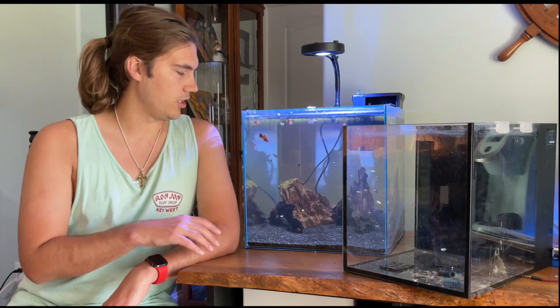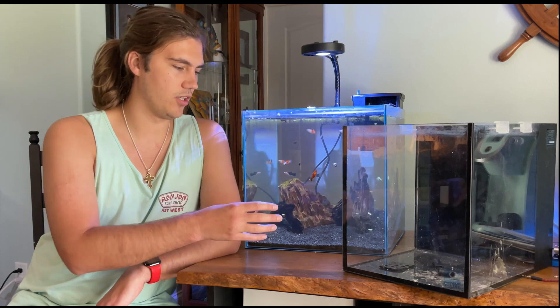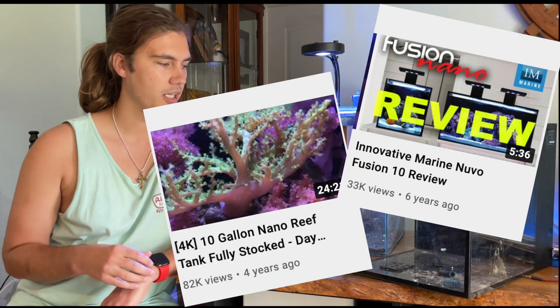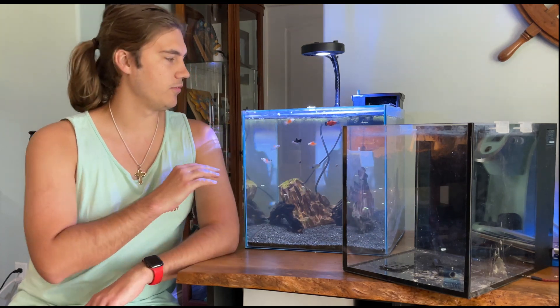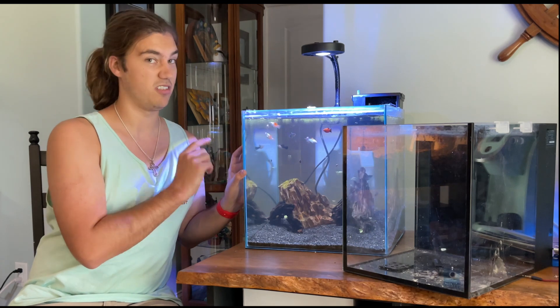Right now the 14 gallon cube is housing all of our platys. If you've been watching my videos for a long time, you've seen this Innovative Marine tank — this has been my saltwater tank for years, and then just the past year or two I took it down and have just been storing it. So it should be a pretty fun video to compare these two. The first thing I want to talk about is the glass.